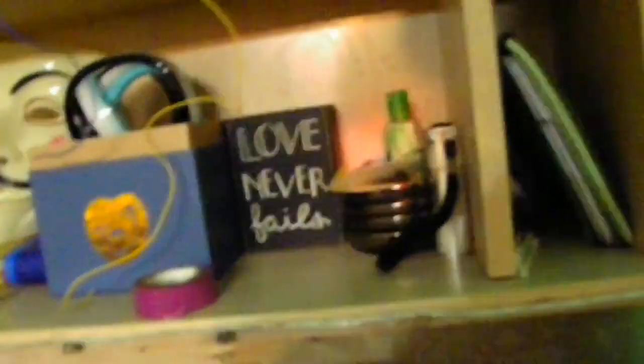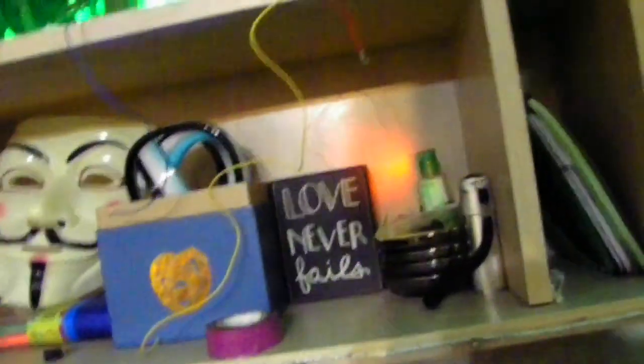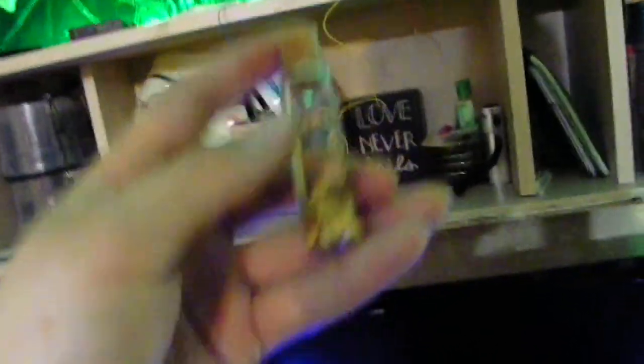Before we go into that, I'll show you my shelf. Got an ominous mask, and there's two things that my ex-girlfriend gave me — she gave me an infinity ring, which is pretty cool, it's made out of glass. And then I have a little sign that says 'love never fails.' I forget how much it cost. And also I got some gold flakes here — about 10 carat gold — these are all real gold flakes.